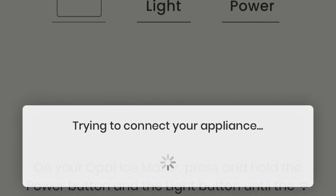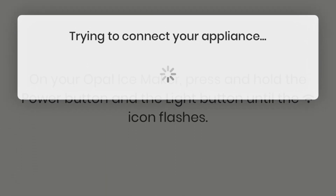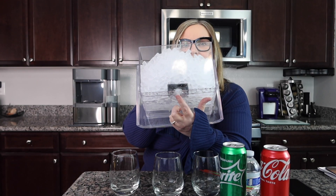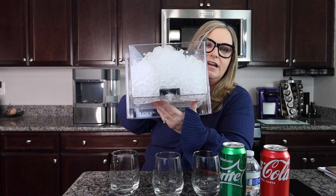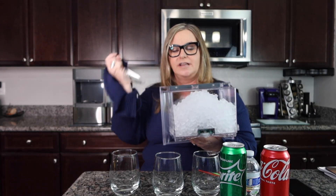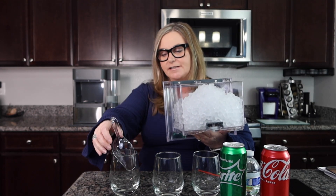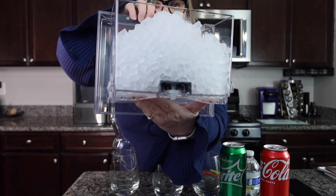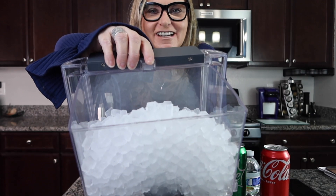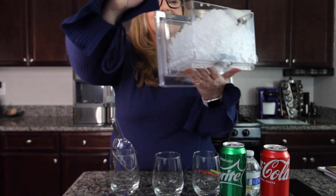I'll go ahead and shut her off — I could even shut her off on the app. Here's some pictures from the app: it was really easy to use and very easy to set up. See this little nozzle right here? That's what the water drips down into, recirculates, and makes ice. Now look at this ice — is that just gorgeous?